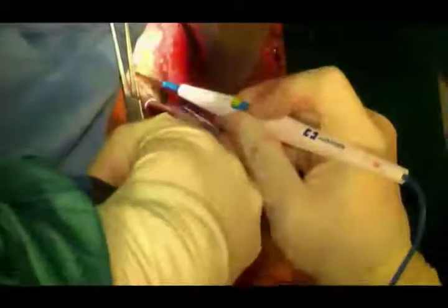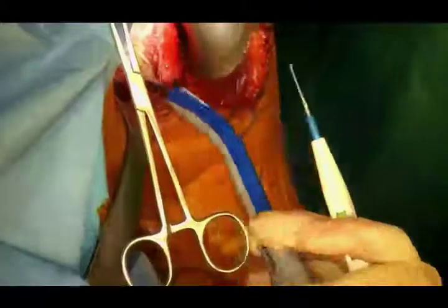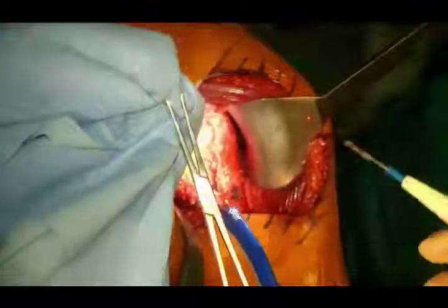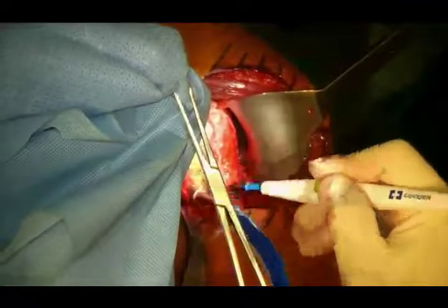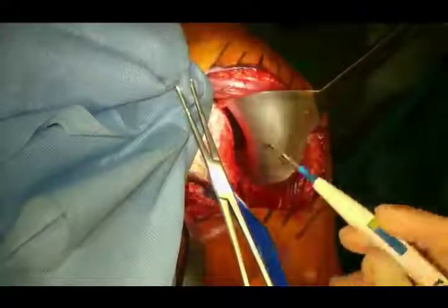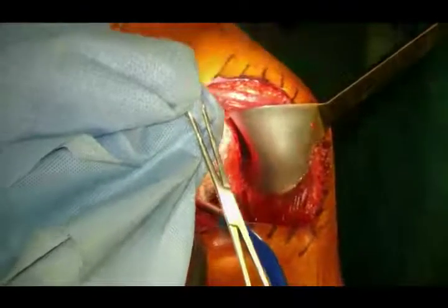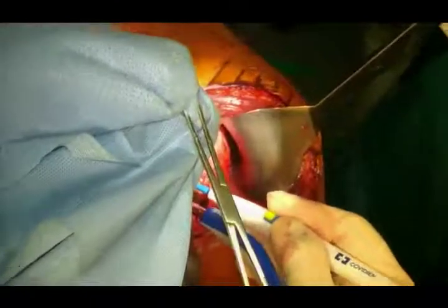I often use a suction device as a retractor — this is the In-Viewity, which is not just a suction device but also a light source. I have a headlamp on, but this gives me extra light. I'm a little paranoid about touching light handles above me — I think the less you touch them, the fewer contaminants you introduce.